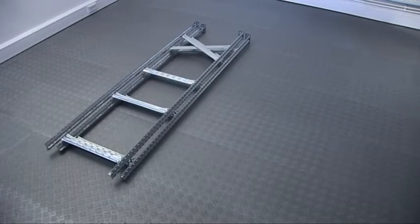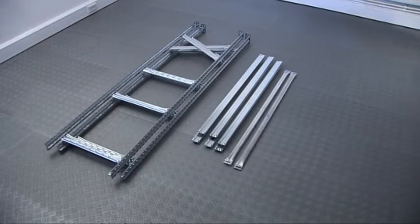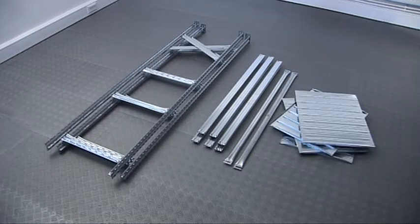Two pre-assembled frames. Six, eight or ten standard beams. And two to four hanging beams, depending on the height of the shelving you've chosen. You should also have panels, the quantity varying according to the width of your bay, beam clips, and protective plastic top caps for the frames.